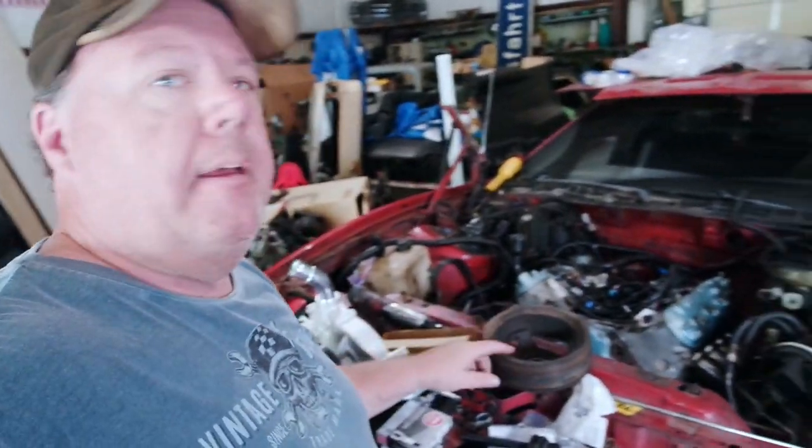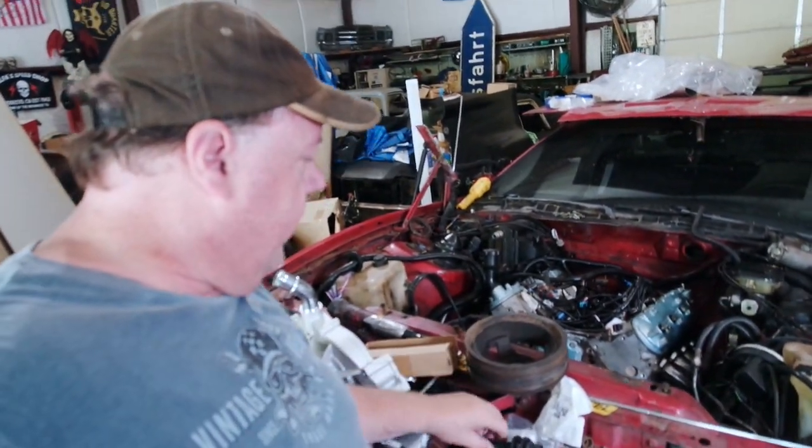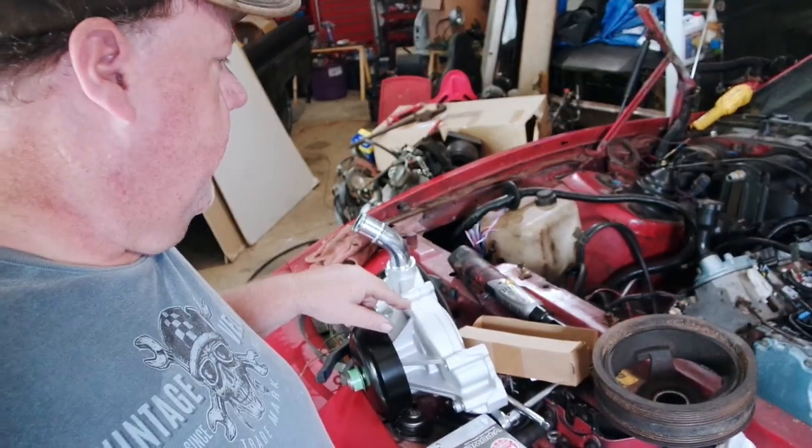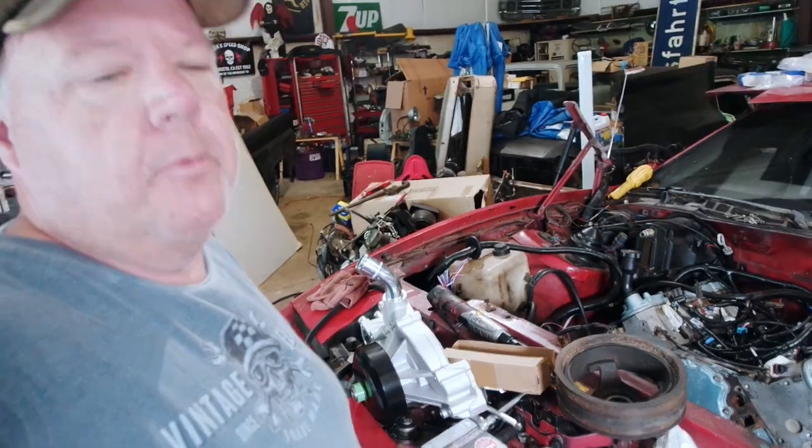We're going to start out putting this harmonic balancer on. We're going to use this interesting little tool here. Then we'll work on the water pump. Who knows what we'll do after that.